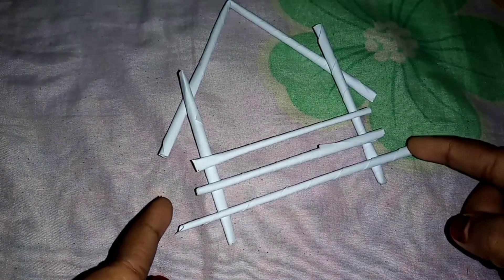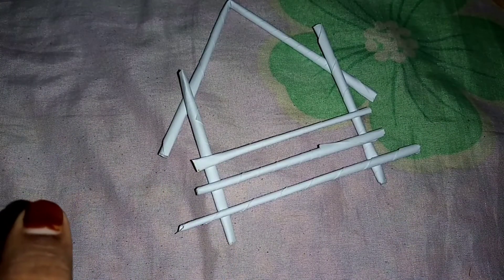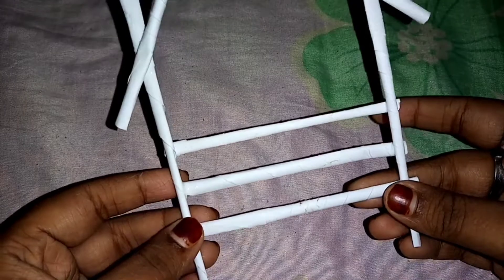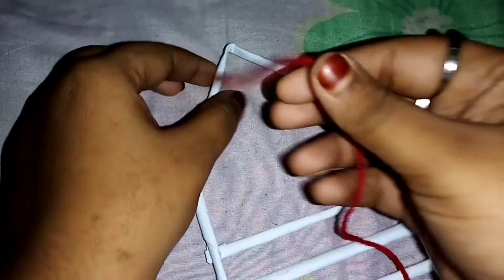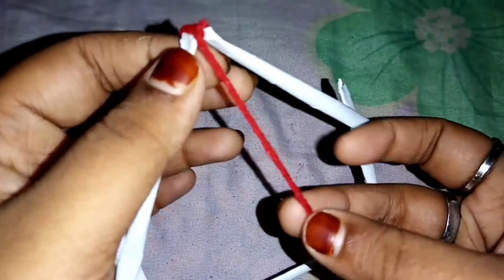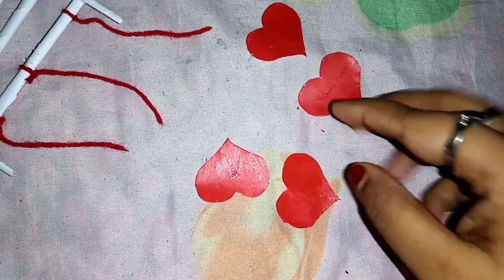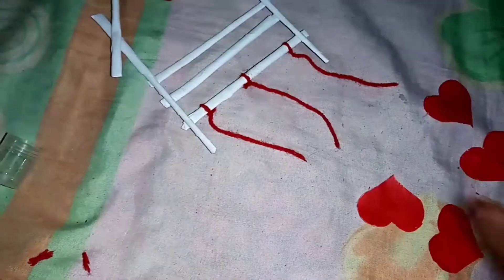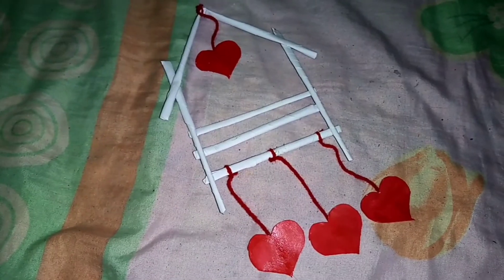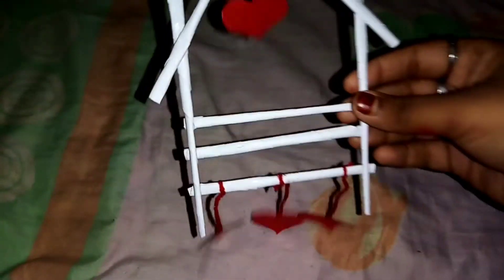I will cut the corners. The cut-out is complete here. This is a complete item. We will do a decoration.